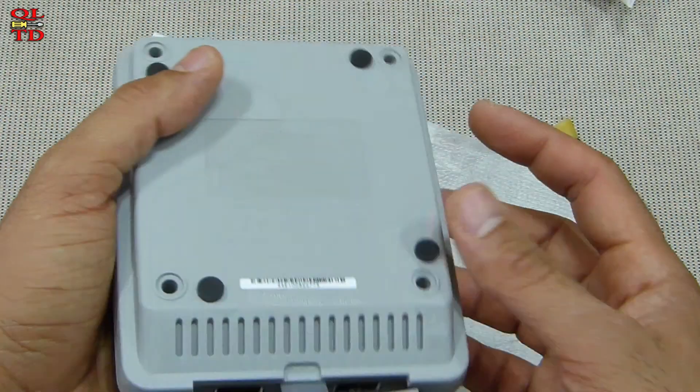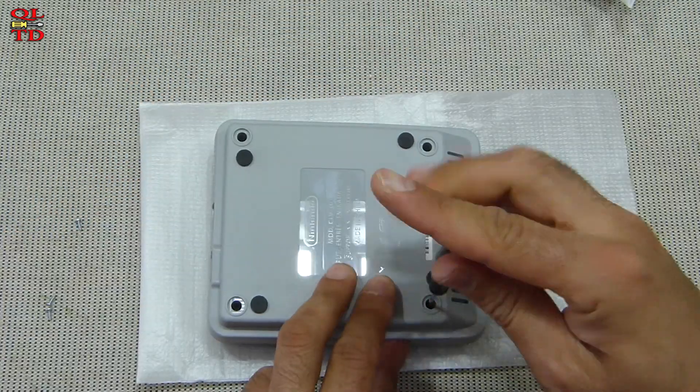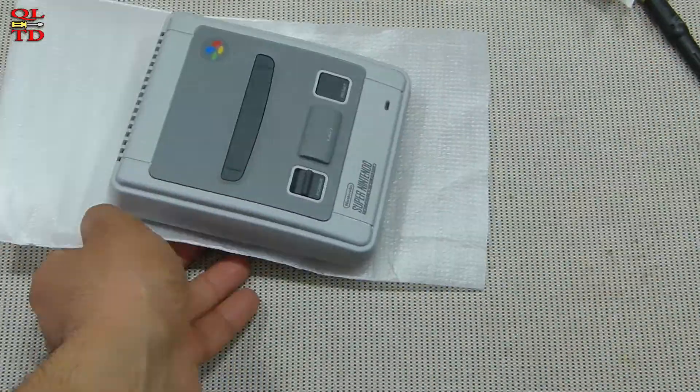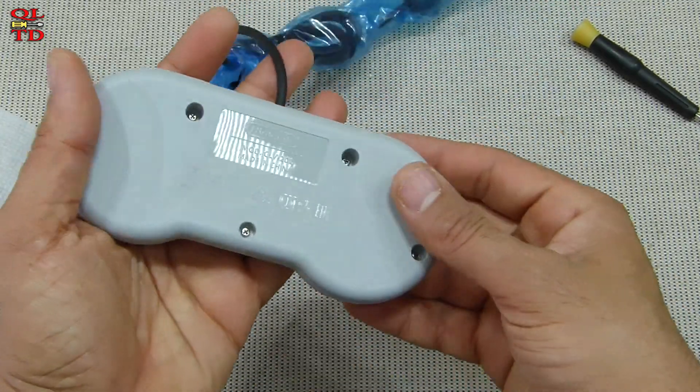Okay, we are done with this. Now let's disassemble the controller and see how it's built.